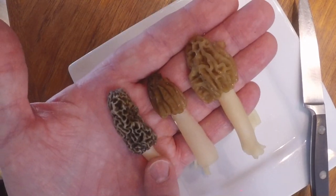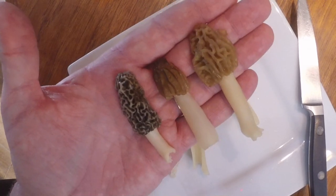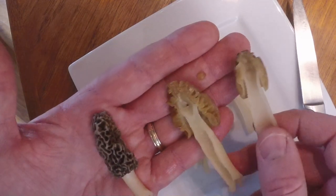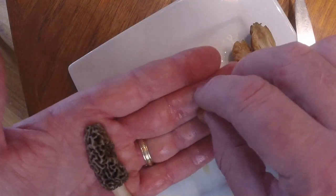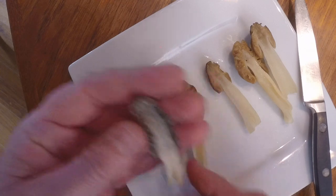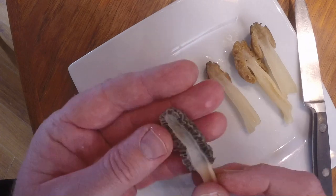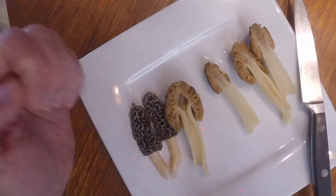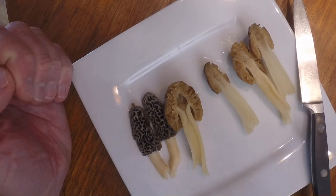The blacks tend to come about a week later, at least in the hunting grounds where I'm finding these. Unfortunately I don't have a blonde to show right now because they tend to show up later in the season — I expect to be finding them in a week or two. They'll be very similar to the others: not hooded, very hollow inside, just blonde colored. They tend to be the last ones for the season. I hope this helps.